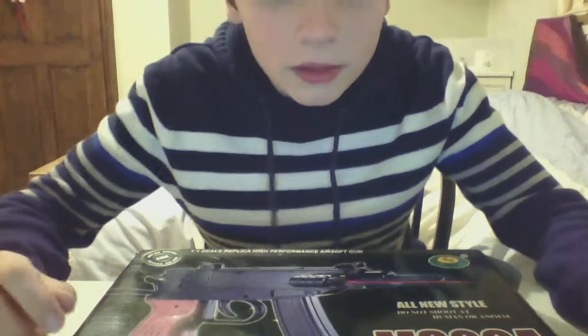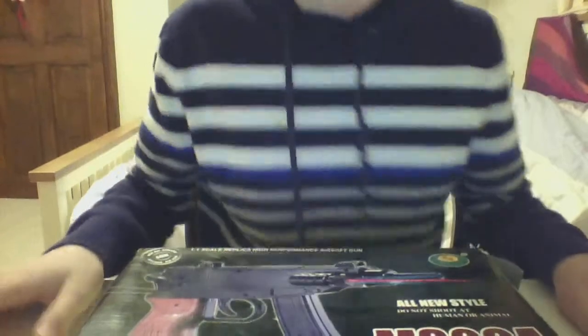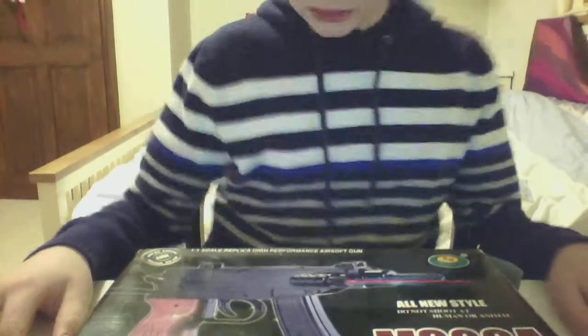Hello and welcome to my BB gun reviews. This is Crash Gaming, airsoft things. Today we have a remake of a Scorpion — it doesn't have a big mag, it just has a small low-cap mag.